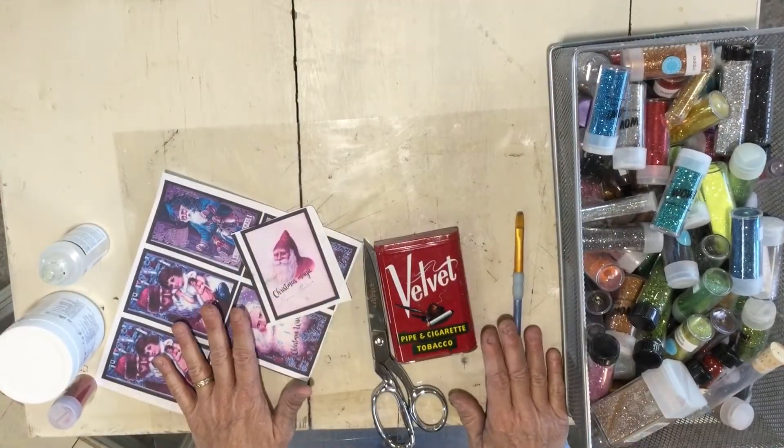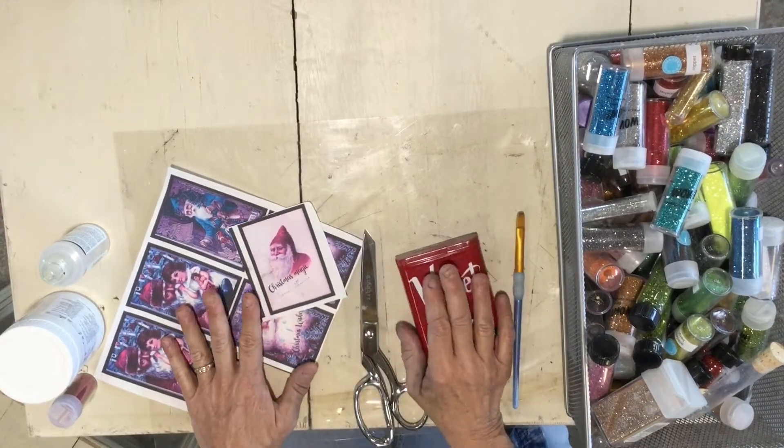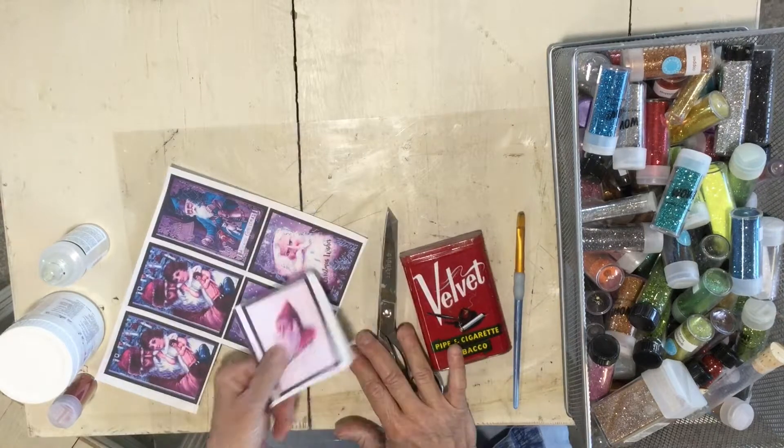I'm going to use this velvet pipe and cigarette tobacco tins — cool old tins — but you can use any type of tin you would like, whether it's an Altoid tin or a big tin or a small one.